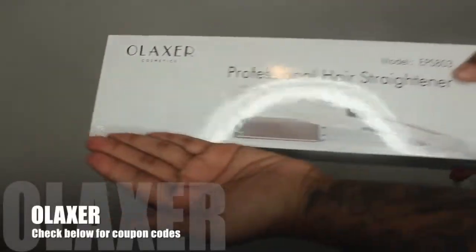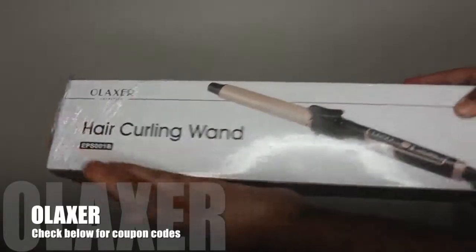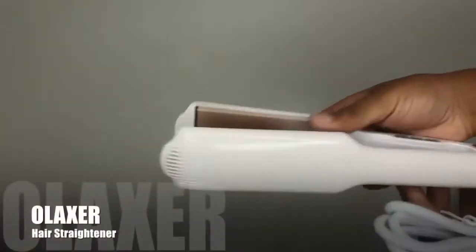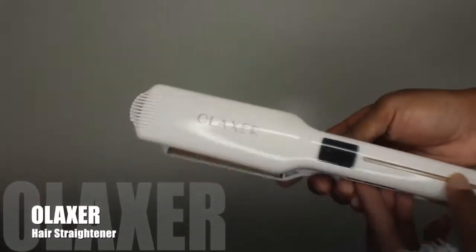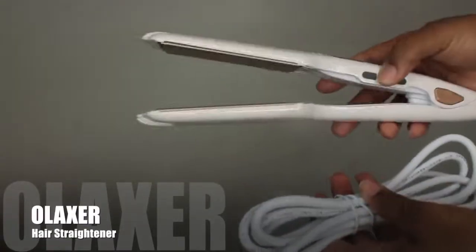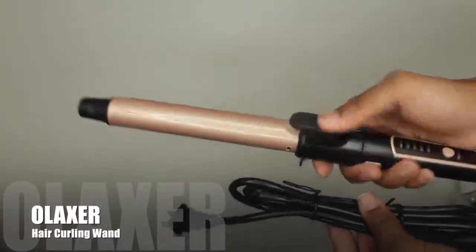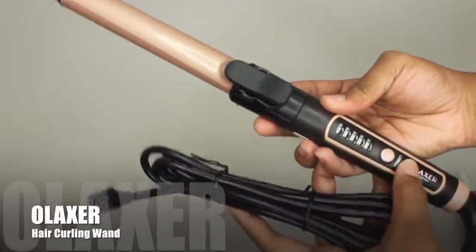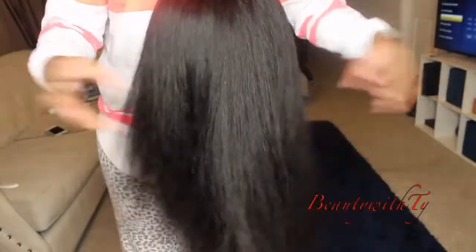The styling tools are by Olaxer — an Amazon-based company. I'll leave two discount codes down below so you can receive 30% and 40% off if you purchase. They're really nice; the temperature goes up to 450 degrees on the straighteners. You have five different temperature settings on the curlers, and these are not your average curlers because the barrel spins around on its own to make curling easier.